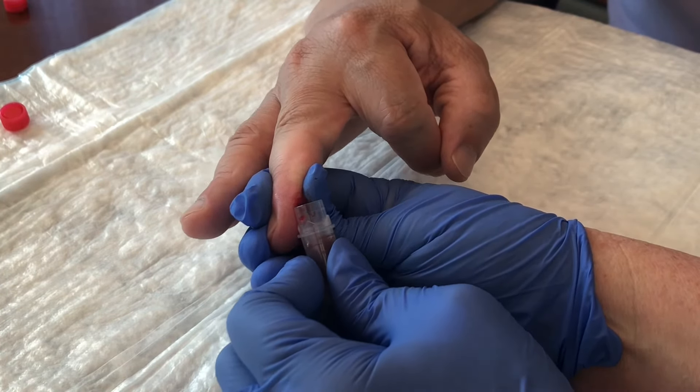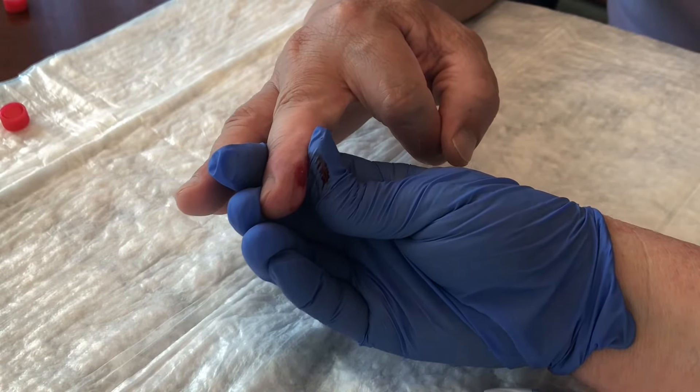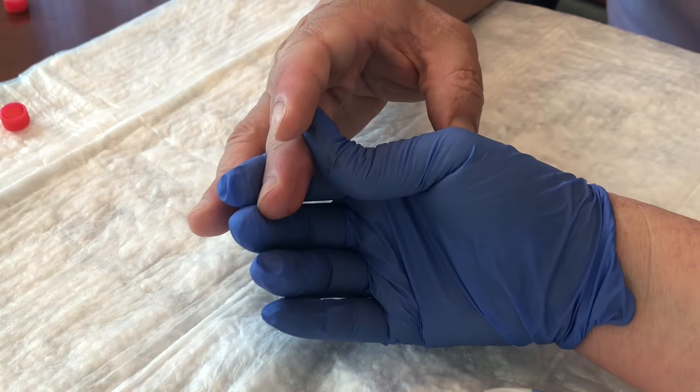When the first collection tube is full, cap it and set it aside. You may wipe the fingertip with gauze to help stimulate the blood flow if needed, then immediately pick up the second tube and continue to collect the blood sample.